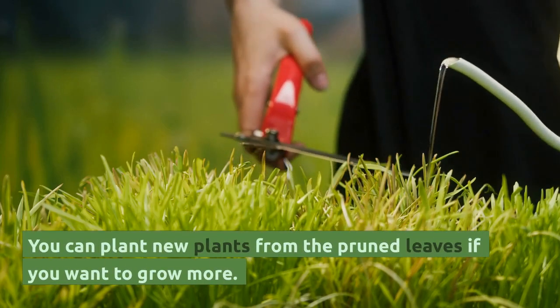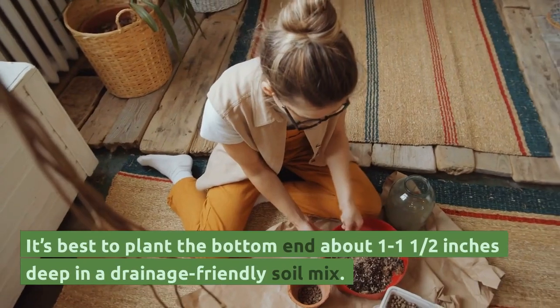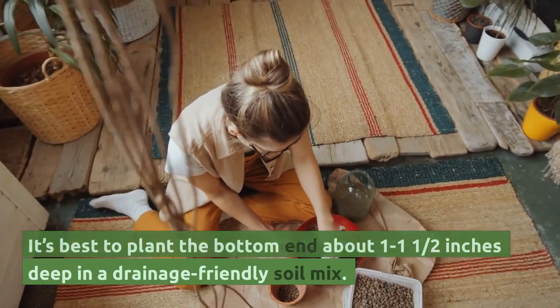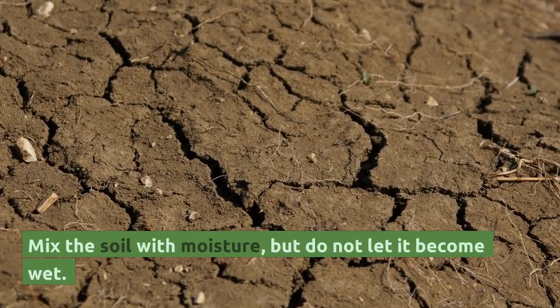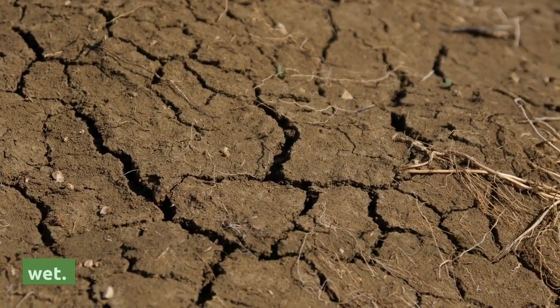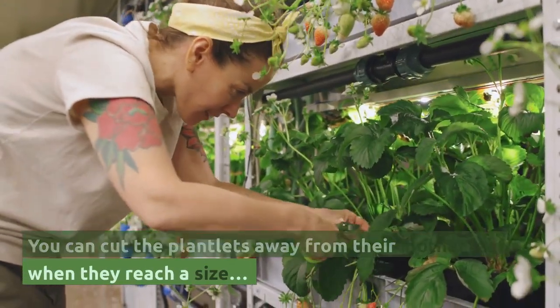You can plant new plants from the pruned leaves if you want to grow more. It's best to plant the bottom end about one to one and a half inches deep in a drainage-friendly soil mix. Mix the soil with moisture but do not let it become wet. You can cut the plantlets away from their mother leaf when they reach a size that can be handled with care.